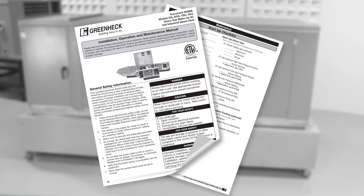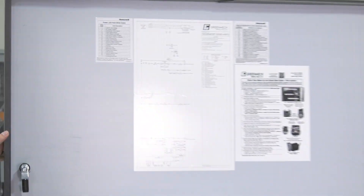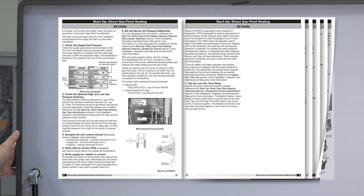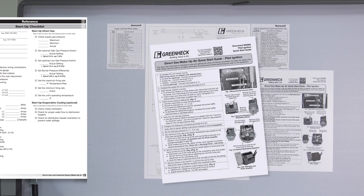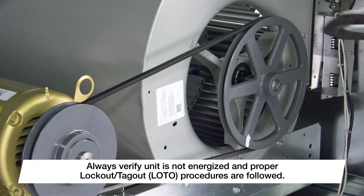The IOM can be found at greenheck.com by entering the model in the search bar. The quick start guide as well as the unit ladder diagram is located in the interior of the electrical control center access door. You will also want to reference the startup section of the IOM for a complete startup procedure, as well as a section to document your startup data. The quick start guide is intended for quick reference only.